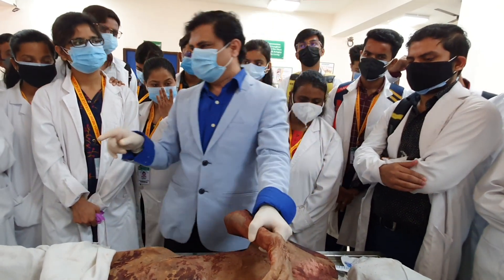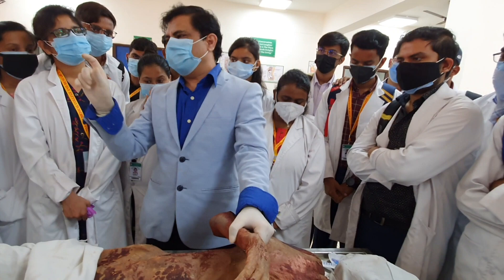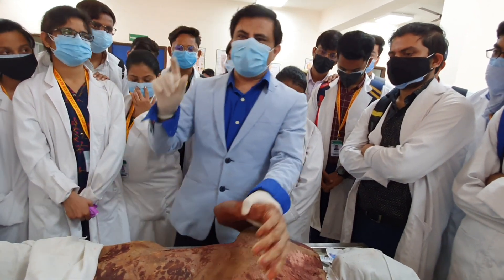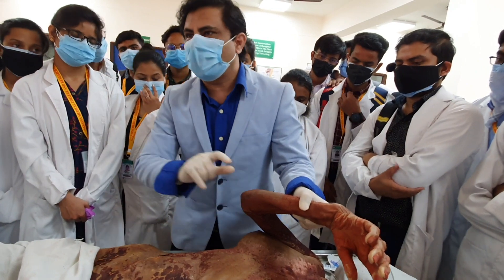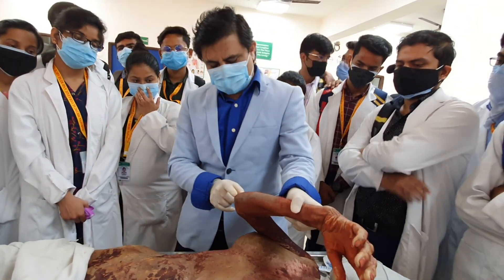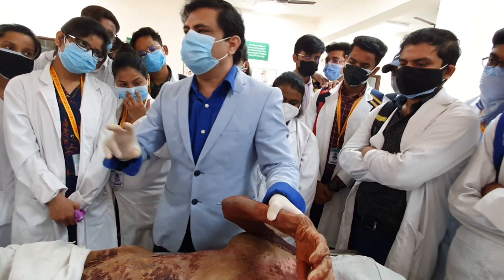Now, it can still be asked: which side of the triangle will be the shortest? Of course, the line joining the two epicondyles will be the longest. Then from the olecranon to the medial epicondyle versus olecranon to the lateral epicondyle — which will be the smaller line?